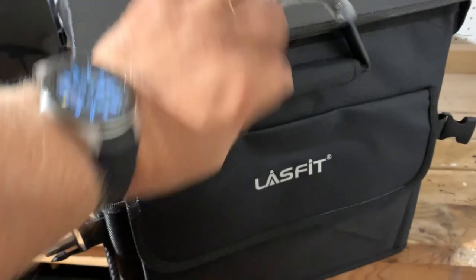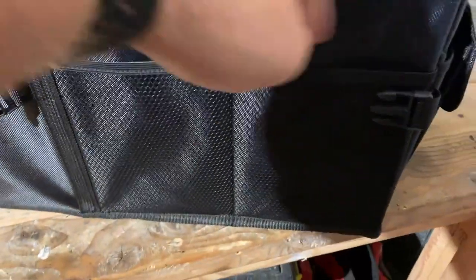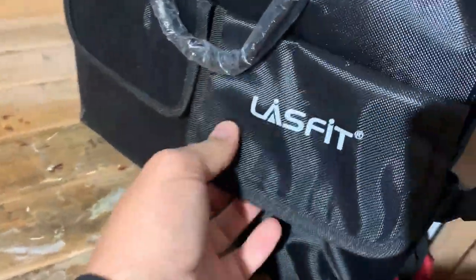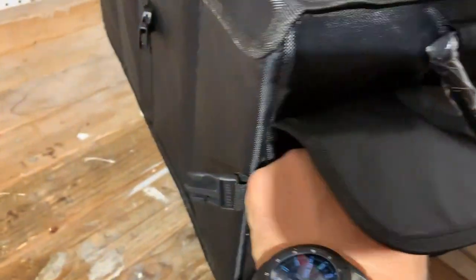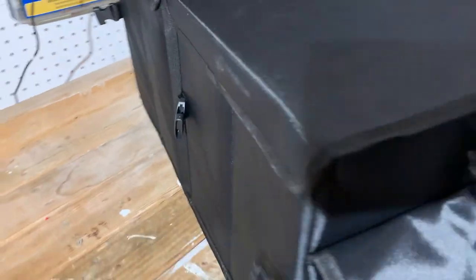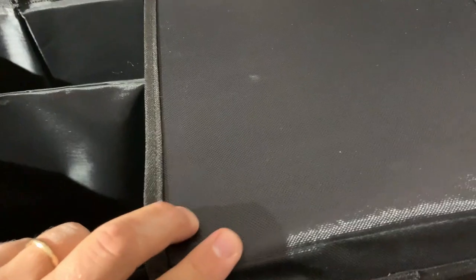Just to show you around — there are a lot of pockets in this organizer. There's one big one on the side, see-through pockets, and two additional pockets on the side. That's a lot of space. Nothing on the other side, but once we open it up, on the inside there are also extra pockets — two additional pockets where you can put see-through stuff.